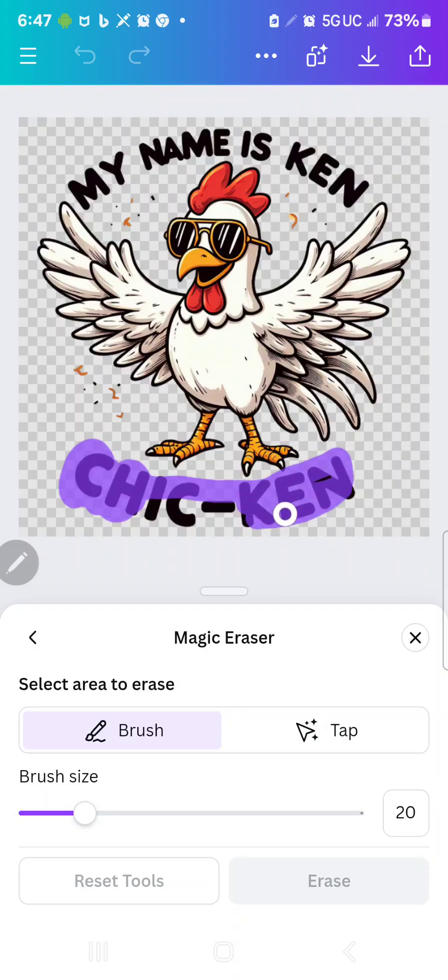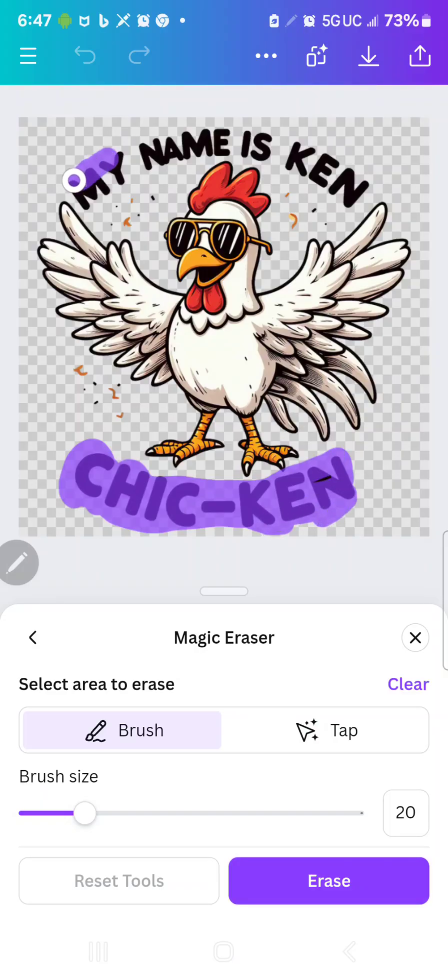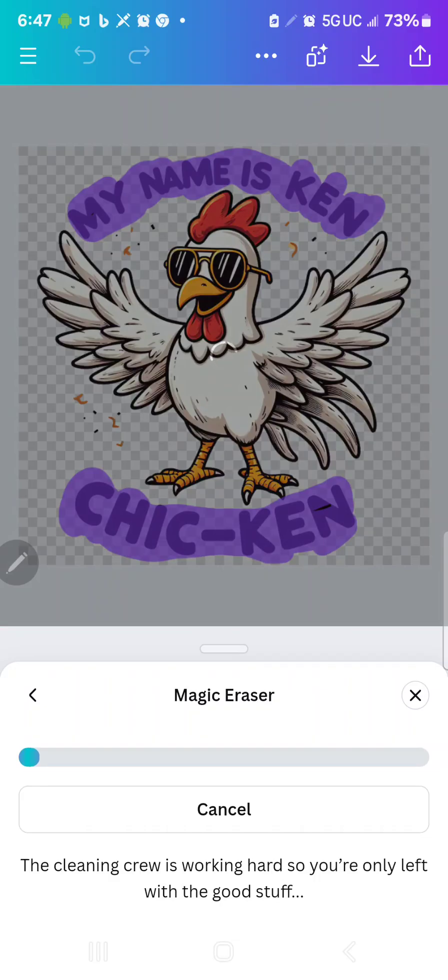You can either use your mouse or your finger or whatever. I'm on my phone, so I'm using the stylus pen. I'm going to go over all of this — you don't have to do it in one turn. Now you hit Erase down here at the bottom, and that's going to erase the words.